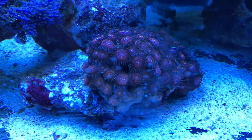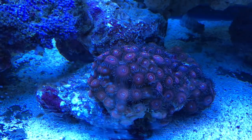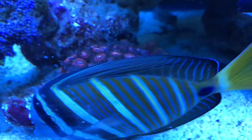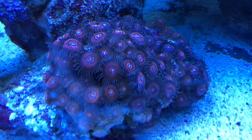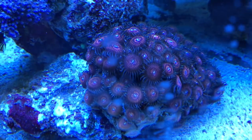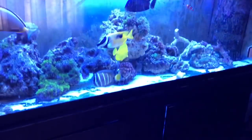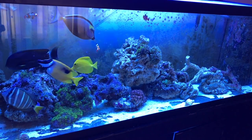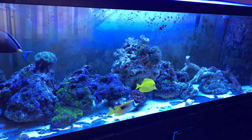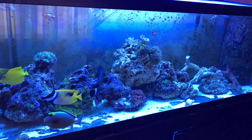These zoanthids — the video quality does not do them justice. They're a different color than I ever remember them being, and they're open a lot more. When I had a sand bed they were more of a deep burgundy and they weren't open as much. Starting last night they've got like a rose color with pink specks in the center — I never had that before I removed the sand bed. They're gorgeous, more of a deep purple all-over color. I never knew they had multi-colors in them until I removed the sand bed and got rid of all that dirty water and gunk that was trapped in it.